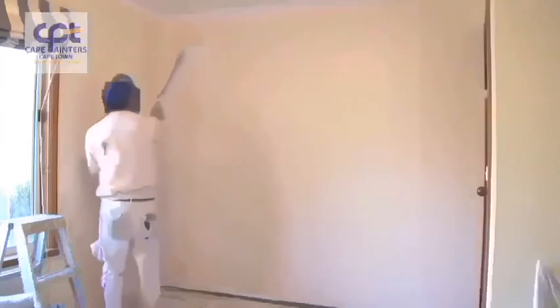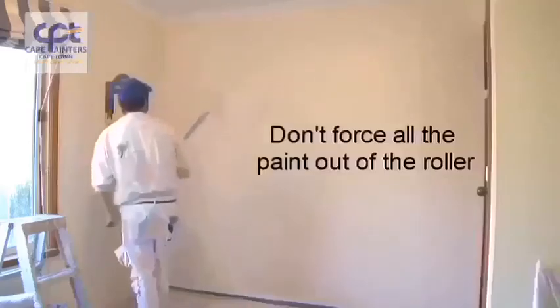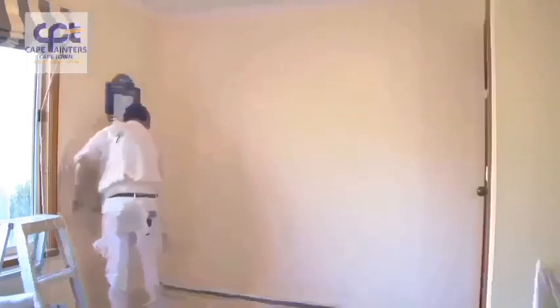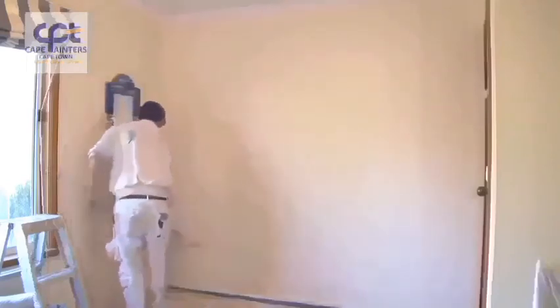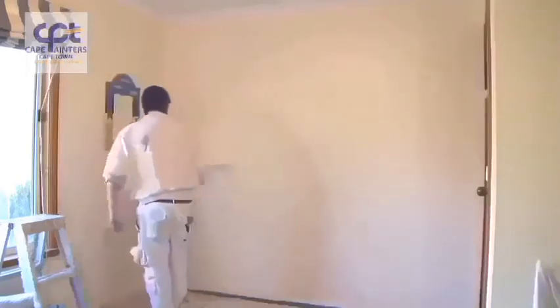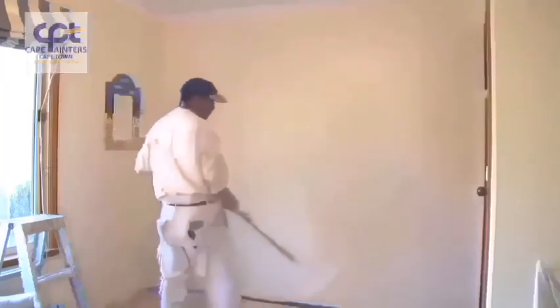Then spread that paint out. I still haven't gone to the top as yet. There's plenty of paint on the roller, so I'll just spread it out, and once you're happy that there's not a lot of paint left, that's when you can go right up to the top and then right down to the bottom.